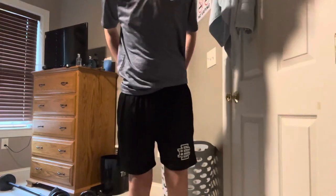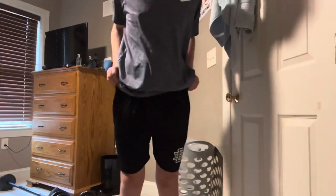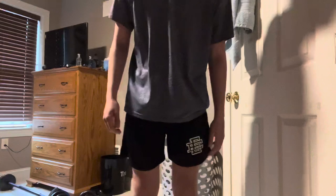So these black ones are in an extra extra large. I definitely should have got them in a medium. I'm going to roll them up and see what they look like. They definitely look better when they're rolled up. But if you're my body type, I would probably go with a medium.